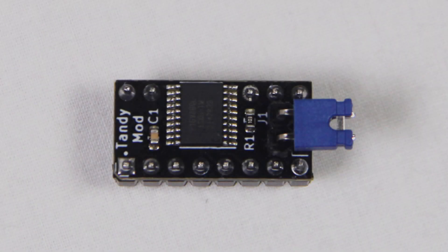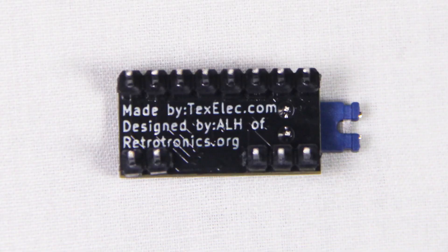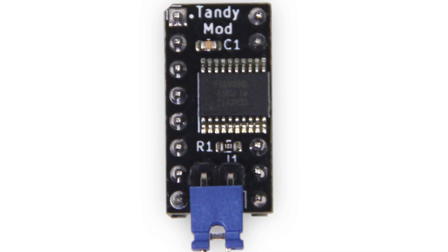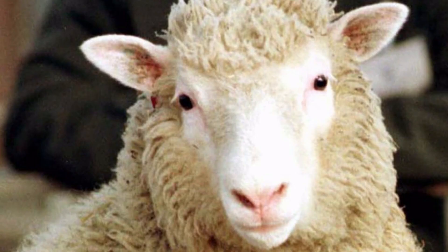The last product we are releasing is the Tandy Mod for the PC Junior. This board replaces a single IC on the PC Junior motherboard and is designed to remap the graphics memory to be compatible with the Tandy 1000. Most folks are aware that the Tandy 1000 was originally a clone of the PC Junior.